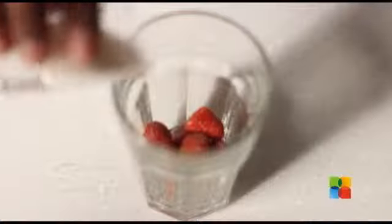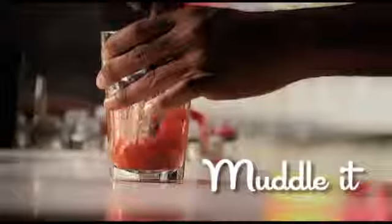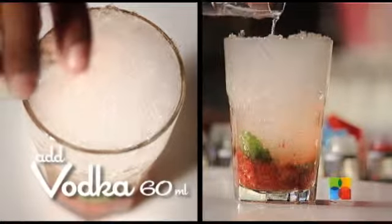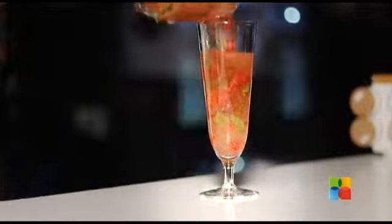Muddle the strawberry with 2 bar spoons of sugar. Add a few mint leaves, crushed ice and 60ml of vodka. Shake the drink and transfer it to a glass and garnish it with strawberry slices.